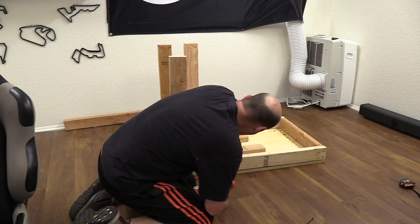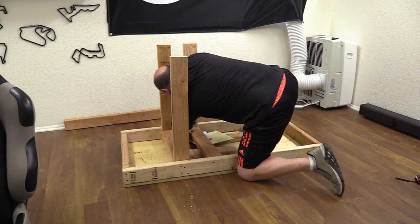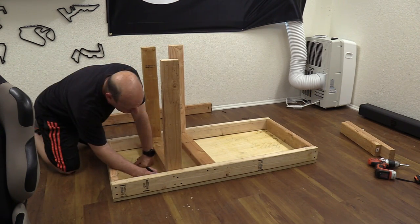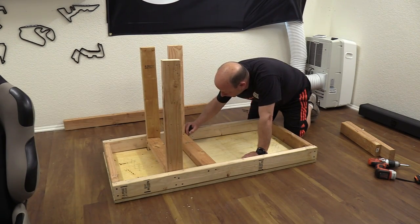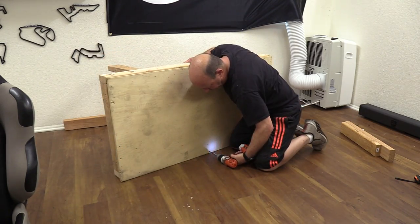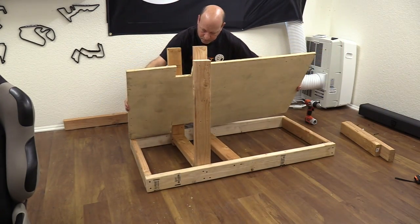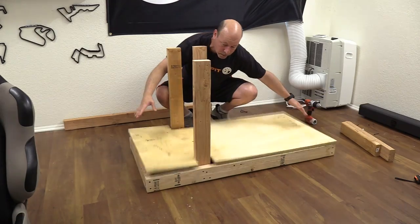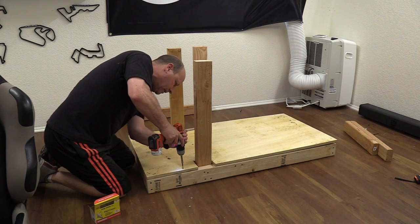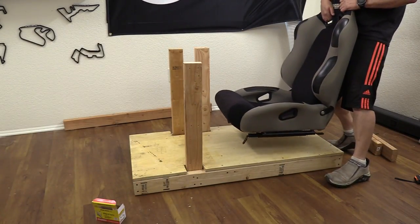I shim it in place and screw it in, then flip it over and remove the temporary plywood. Before I do, I draw a line around the uprights — I'll be cutting these areas out of the plywood to clear the uprights when I install it on top. After making my lines I take it outside to cut it to shape, place it down onto the rig clearing the upright posts, then screw the plywood down to the 2x4 square in many places and also into the two cross braces.